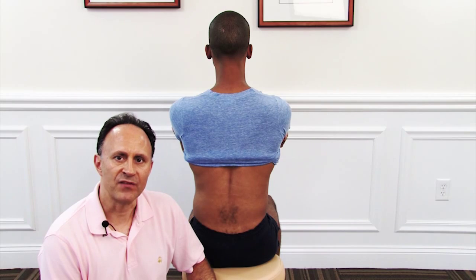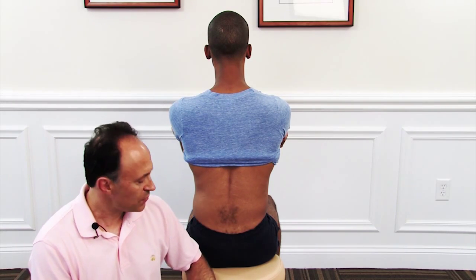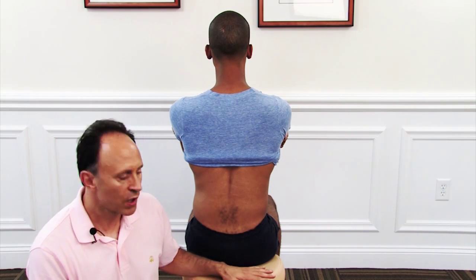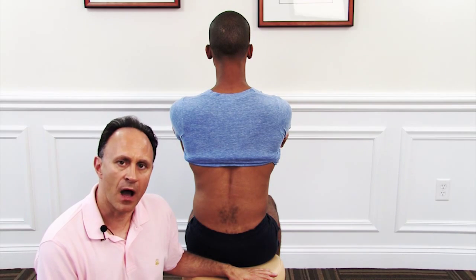The choice for where to have the client seated depends on logistically what you have. If you have a rolling stool, be careful that the stool is stable enough. We're going to perform this on a rolling stool, but I'll show this later seated on a table.